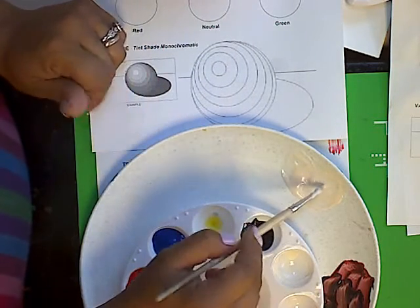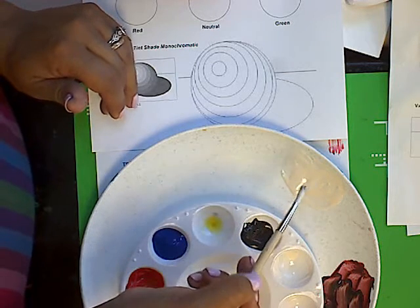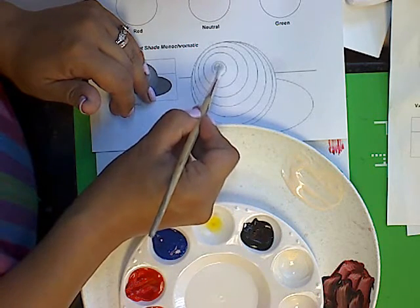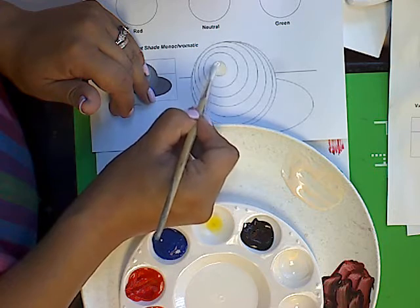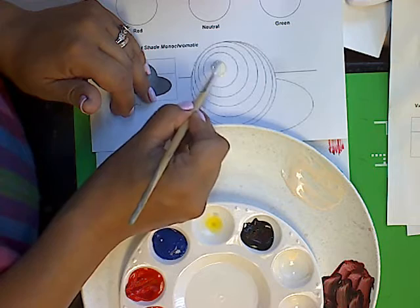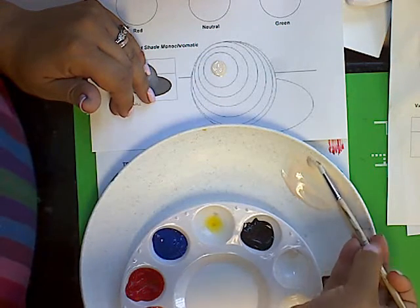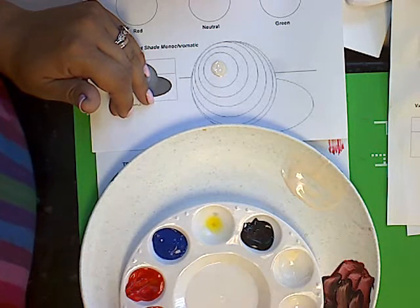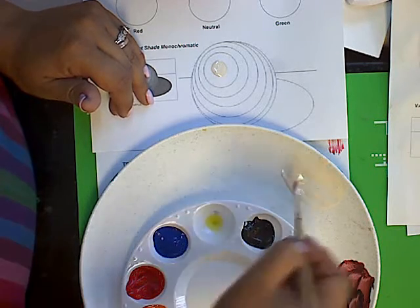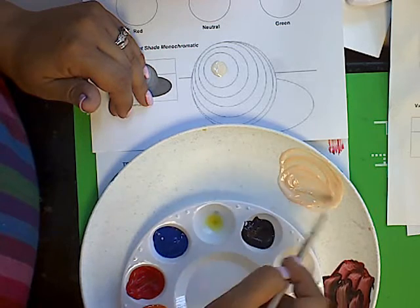I'm using white to tint my color to the lightest shade possible. Then we're going to use black to make it the darkest shade possible. I'm loading my brush with that light orange and going all the way to the edges of the sphere. It's okay if you go over a little bit — make sure you're putting enough paint down so you get nice, even coverage. Now I'm going to roll off that extra paint and go back and add some more orange to get the next gradation.